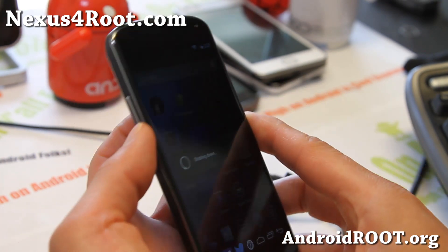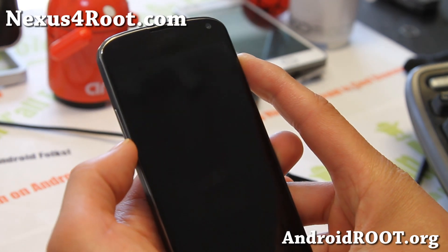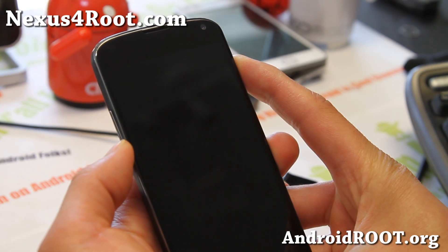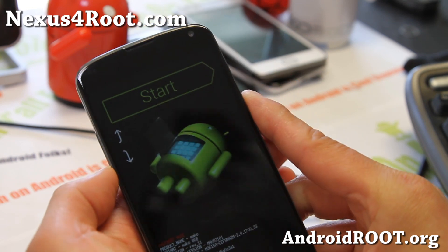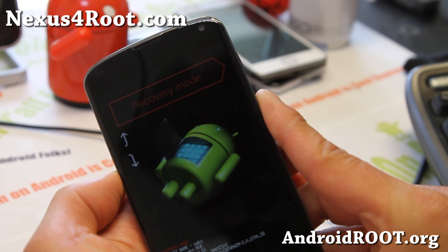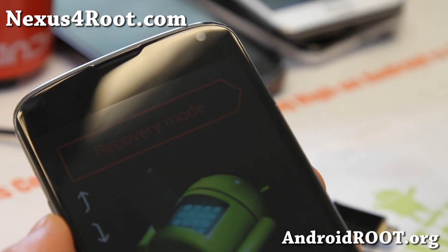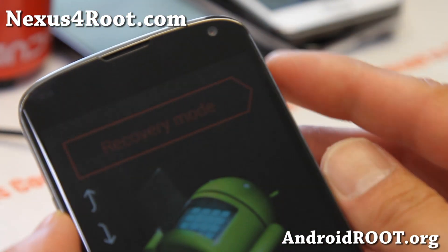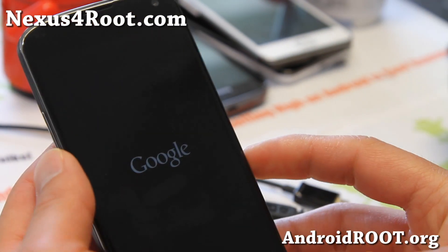Go ahead and power off your phone, then hold down volume down and the power button. You're going to go down to recovery mode — there you go, recovery mode. And this will get you into ClockworkMod Recovery.